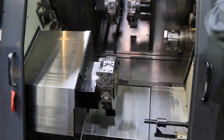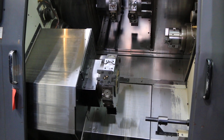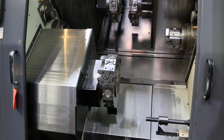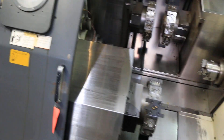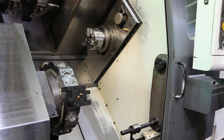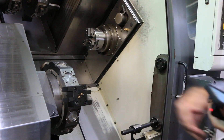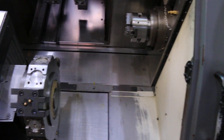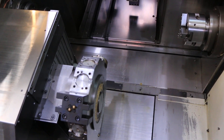That's 1,000 RPM. 2,000 RPM. 2,500 RPM. That's 3,000 RPM on the live tool.